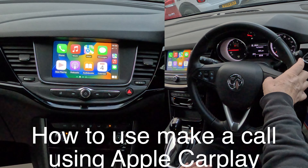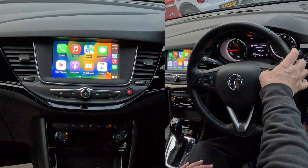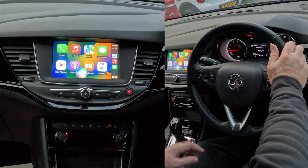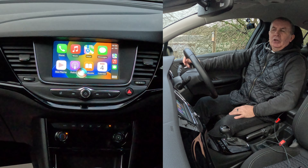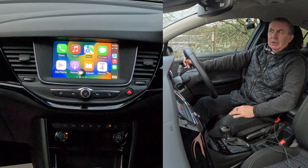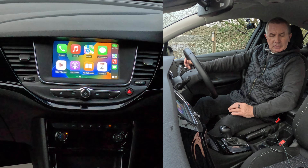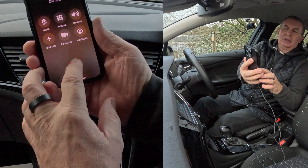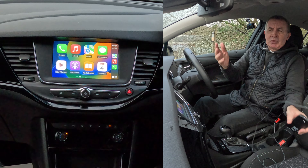Put your thumb on the voice activation button and hold it for two seconds — you'll see the Siri icon comes up. Say 'Call Barry.' It dials: 'Calling Barry iPhone.' You can hear it dialing. So that was dialing me — you don't need to take your hands off the steering wheel.